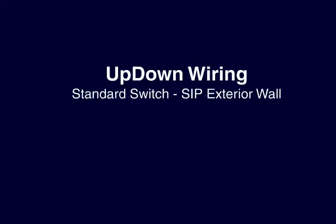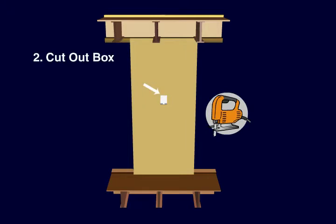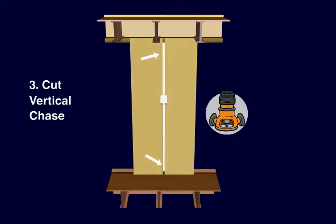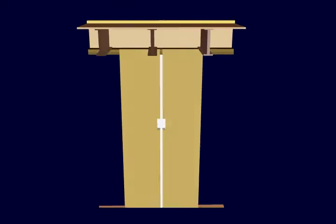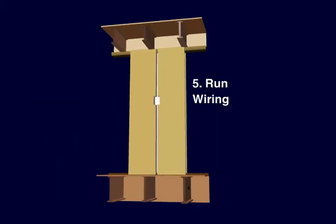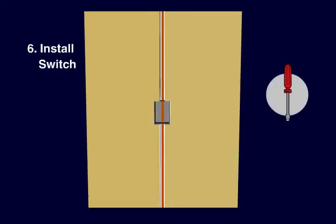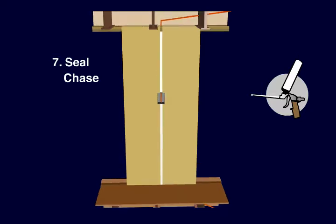A switch on an exterior wall panel is installed essentially the same way. Start by marking out the location of the switch, then cut out enough OSB and EPS to fit the box. Cut a vertical chase along the entire height of the panel, making sure that the chase is deep enough to protect the electrical wire from drywall screws. Drill holes for the wire in the top plate and cap to access floor joists or trusses, and again drill a hole in the sill plate. Now we can run wiring up to the switch and from the switch to the ceiling. The switch box is then installed and fastened with screws if the box has flanges, or with expandable adhesive foam if it doesn't. Finally, the wire is secured by filling the vertical chase with expandable foam.